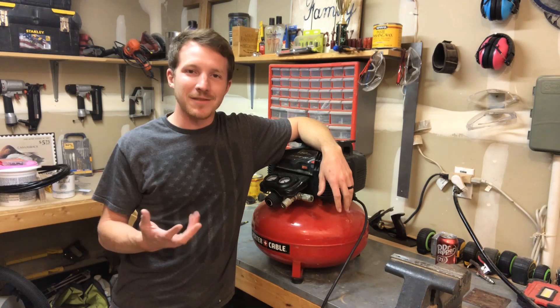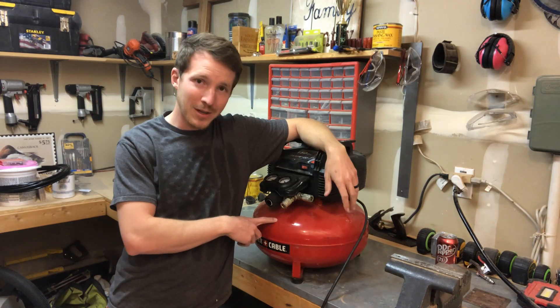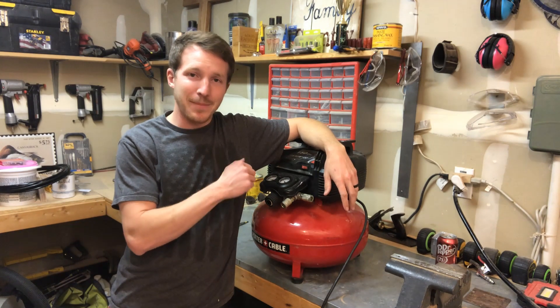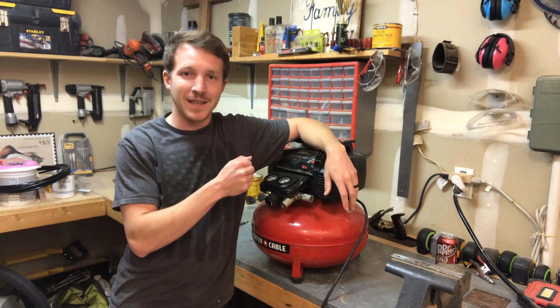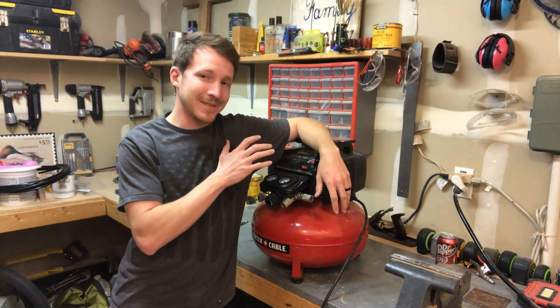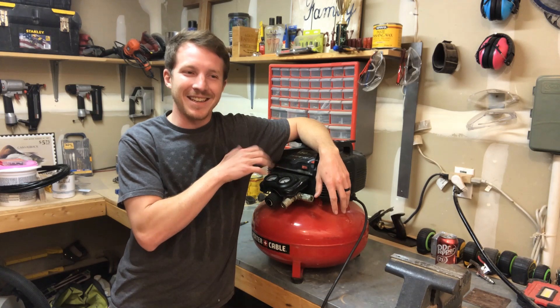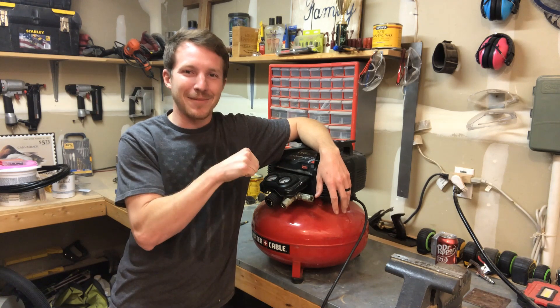Hello YouTube, my name is Nick Berlin. If you're watching this video, you've probably broken your air compressor — probably a Porter Cable six-gallon unit — and your power switch isn't going on. I've done this a couple times before. I actually just dropped this into the bed of my truck trying to get out of a job site quickly, and as soon as I dropped it in, I knew it was too hard.